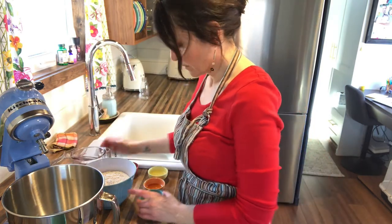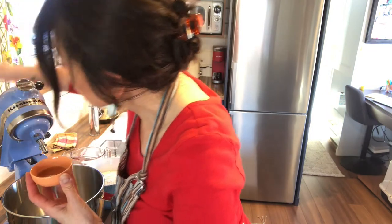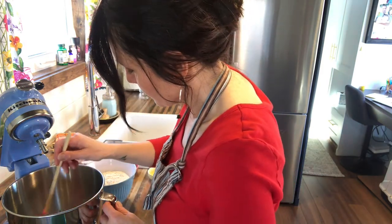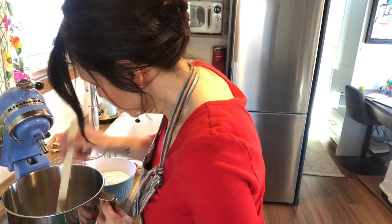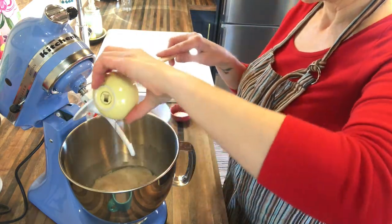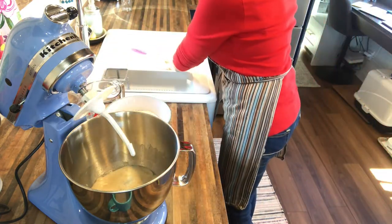Now you're going to want to add to the bowl with the warm water your yeast and your sweetener. In this case I'm using agave syrup, but again I use either that or maple syrup. That will give the yeast something to munch on while it activates. Give that a good stir and then let it sit for a few minutes — usually it takes like three or four minutes for it to get all nice and fluffy. Once that yeast is nice and fluffy and activated, now's the time to add the oil and salt. Give that a little mix before you start to add your flour.